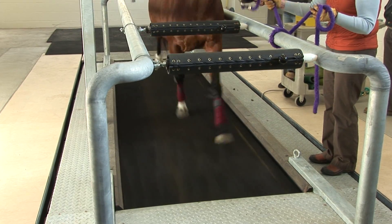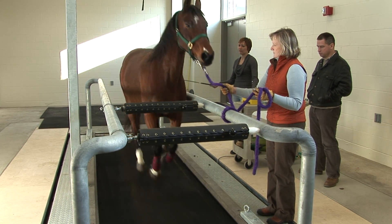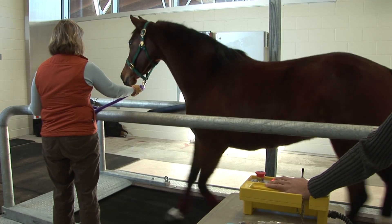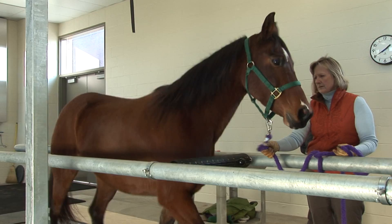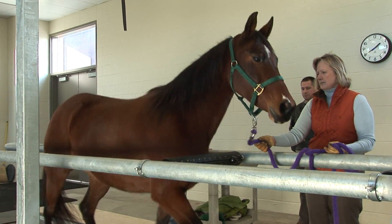At all times it's really important to make sure that the operator has their hand over the emergency stop so we can stop the treadmill immediately if needed, and that the handler is watching the horse, making sure they're running straight on the treadmill and not biting at the sides or paying attention to things they shouldn't be while running.